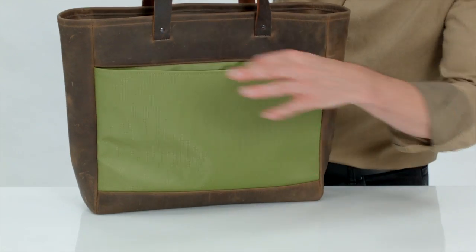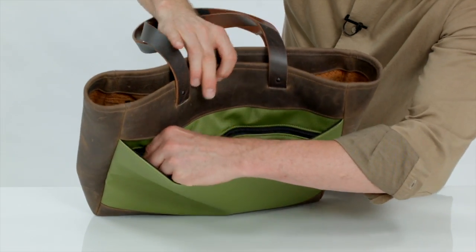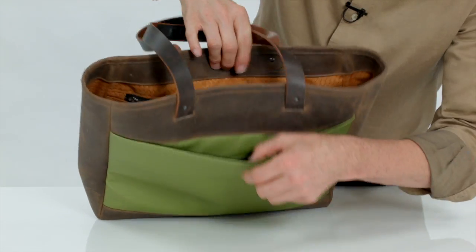In the rear of the bag we have a nice open top magazine pocket, and inside there is a secure zippered pocket for travel documents, your phone — just zips right up and locks shut.